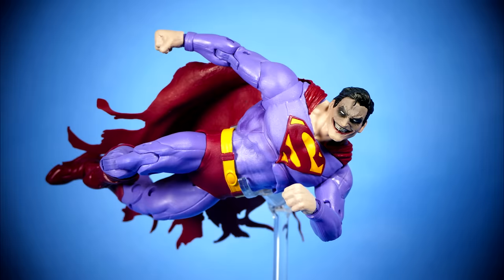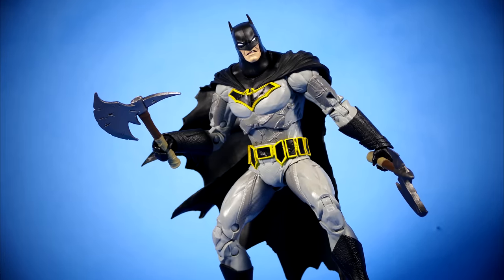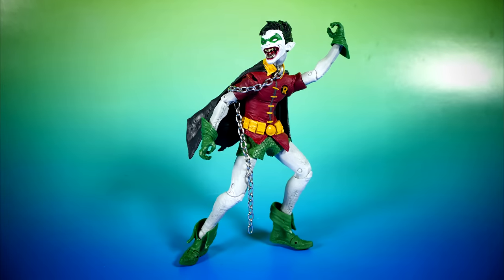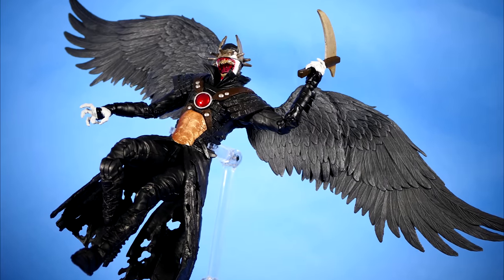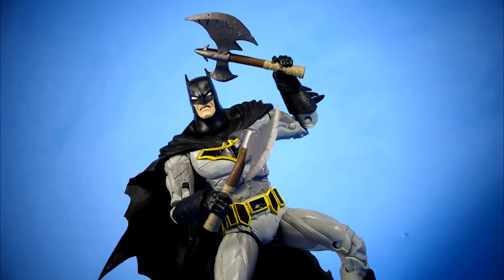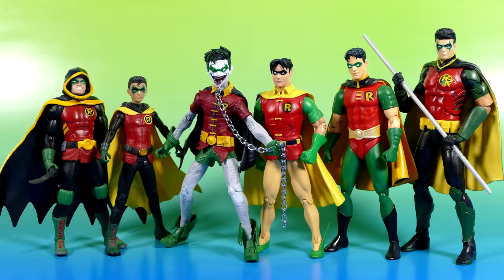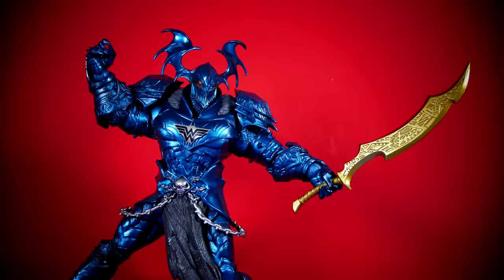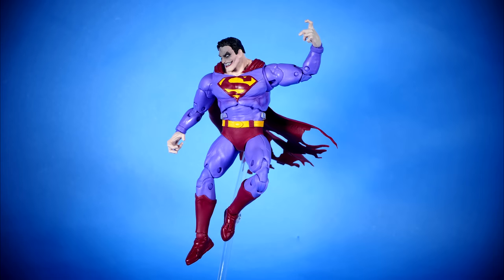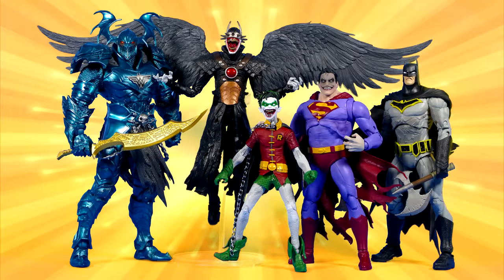So now that we've opened up all four figures, had a good look at all of them, and put together the Merciless Collect and Connect figure — what do I think about all these guys? Are they worth the time, effort, and money to go track them down, or should you leave them on the store pegs because they're trash? Well, if you've been paying attention, you'll have figured out by now that I'm actually really impressed by this wave of figures, and I would give it a solid 9.5 out of 10. That's what I honestly feel this wave deserves. Hopefully you found this video to be an interesting, useful waste of time for the day. If you have, it'd be fantastic if you could slap a like on it and leave any comments you have down in the comments section below. If you're new here, feel free to subscribe to the channel, and I'll see you in the next one. Have a super awesome DC day, and take care.